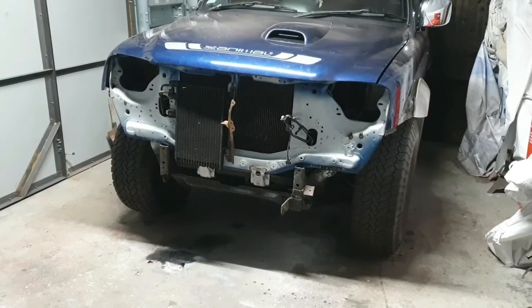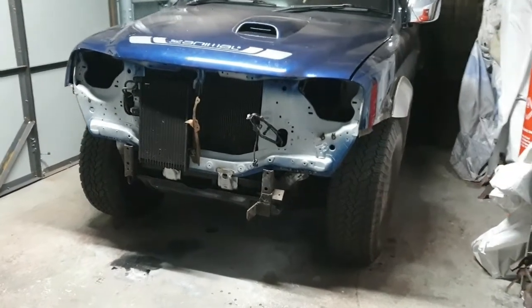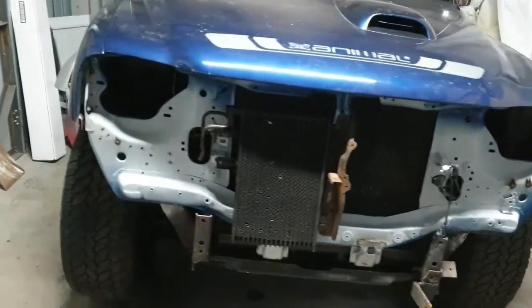So I'm back on with this Mitsubishi L200. As you can see it's looking a lot better than it was at the beginning of the week — not a big rusty pile of shite like it was.